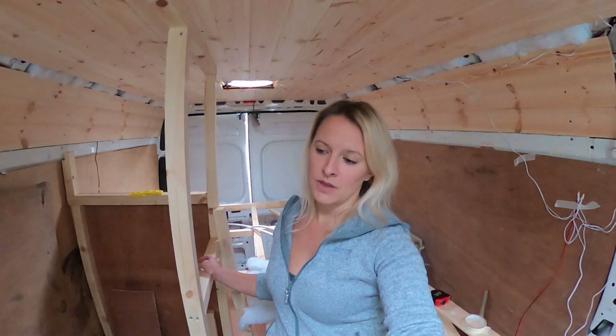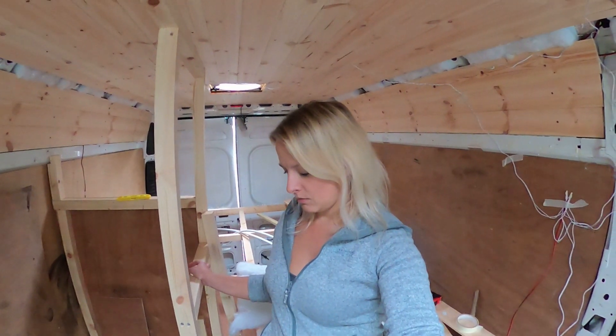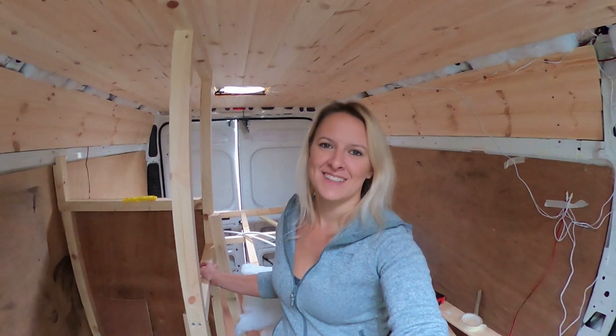There were no instructions, so we think we've got it the right way — hopefully. We'll only know once it's all connected, so that's going to be fun.